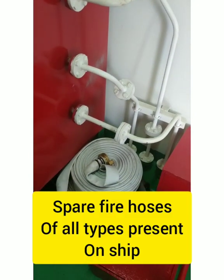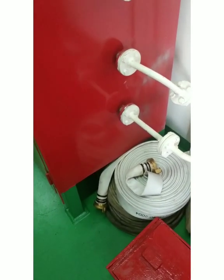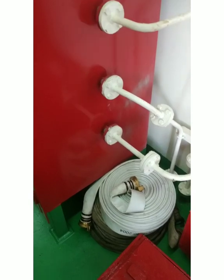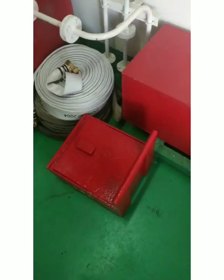In the EHQ we also have spare fire hoses. These should cover all types — for example, if the engine room uses 50 mm diameter hoses and the deck uses 52 mm, the EHQ should have both types available for emergency use. There is also one more box for ISC.